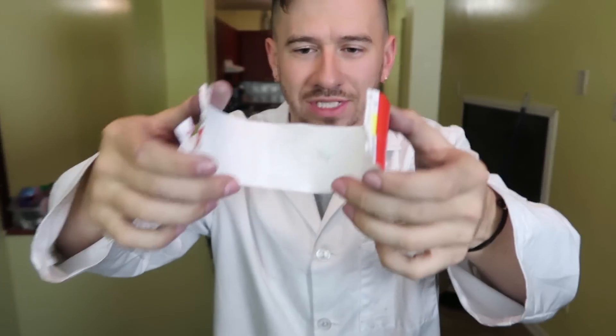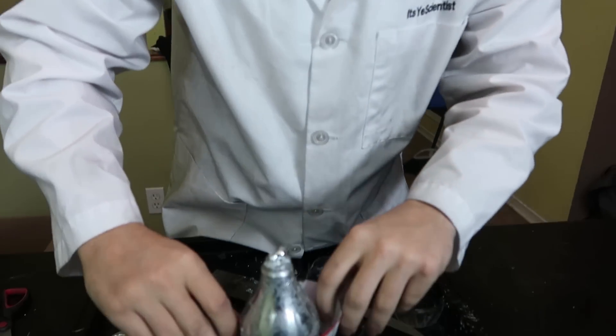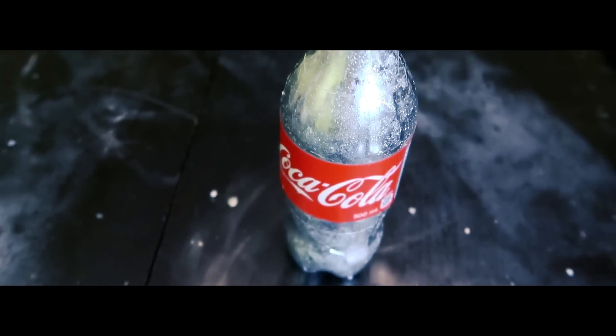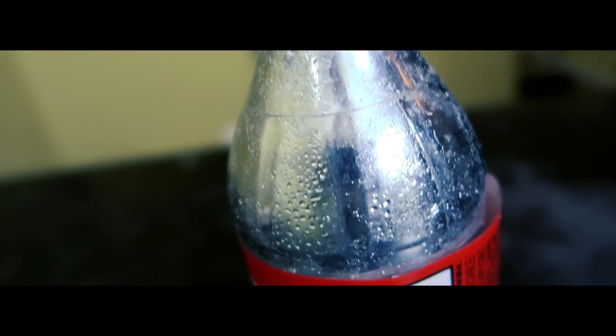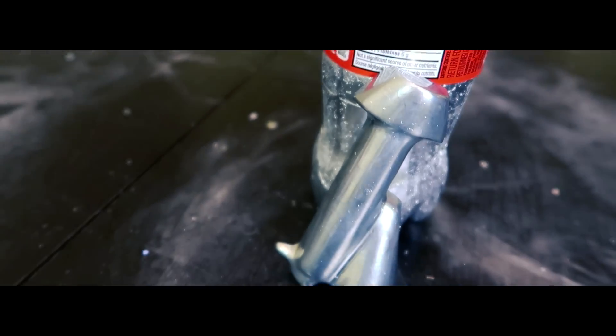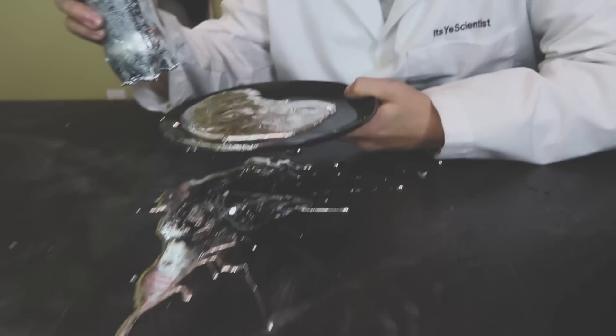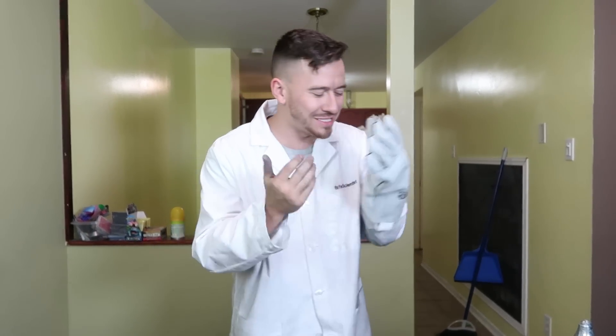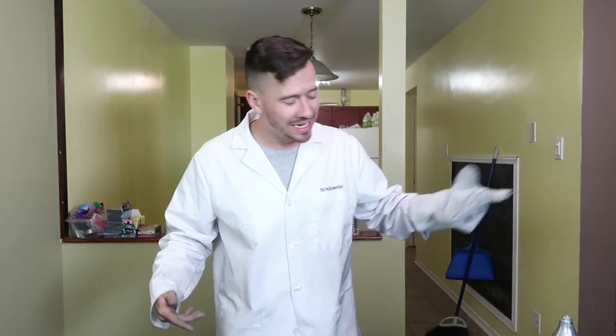So we have our gallium Coke bottle, but it's not finished — we need a Coke wrapper on this. We cut around it and put it back on, and bam — the Coke bottle is complete! We made a little bit of a mess while trying to get the thumbnail shot, with gallium all over the floor and table.